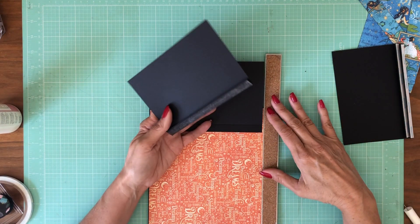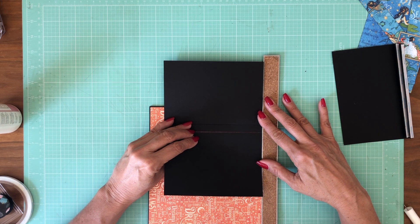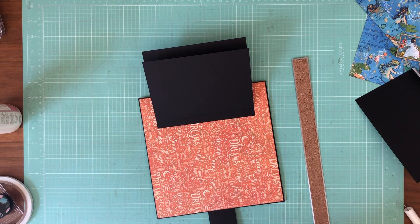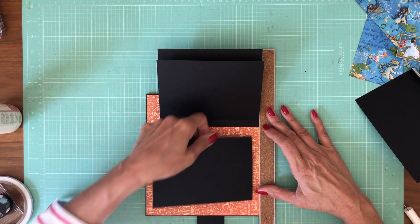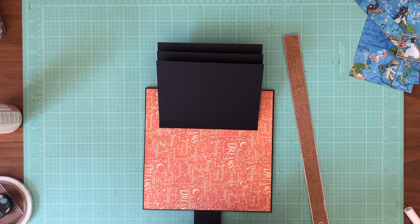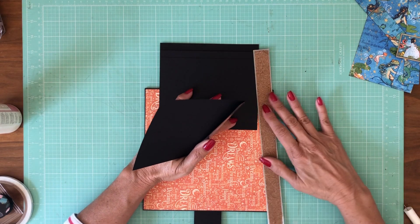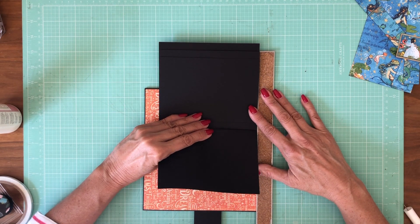I'm going to use my straight edge to help me keep the tops of these straight. When I'm laying the ruler in, I'm actually pushing it against the edge of the paper until it stops. When I go to apply the waterfall piece, I'm applying it toward the ruler so that it's catching on the edge of it, so that it'll be perfectly straight across the top.